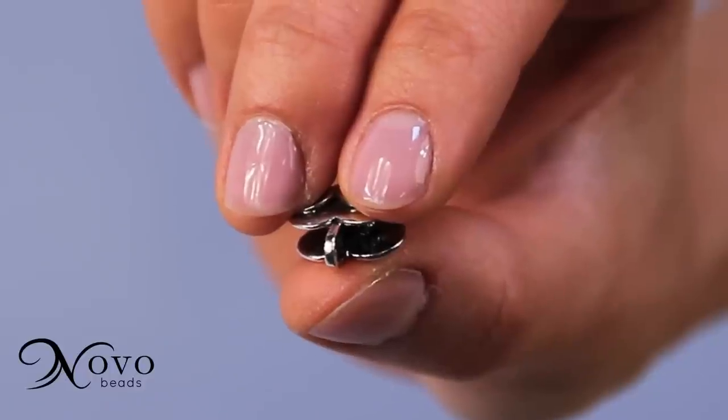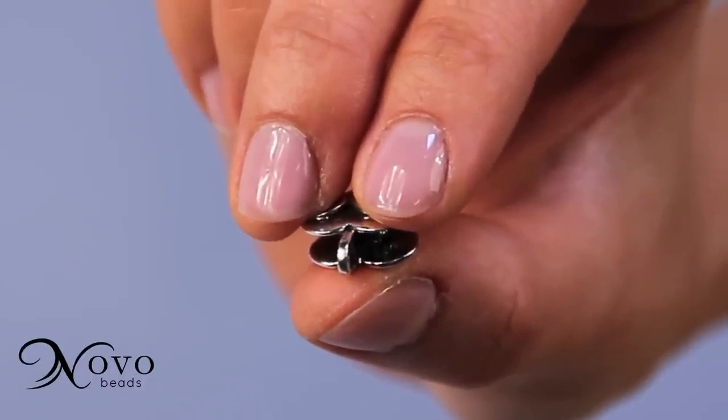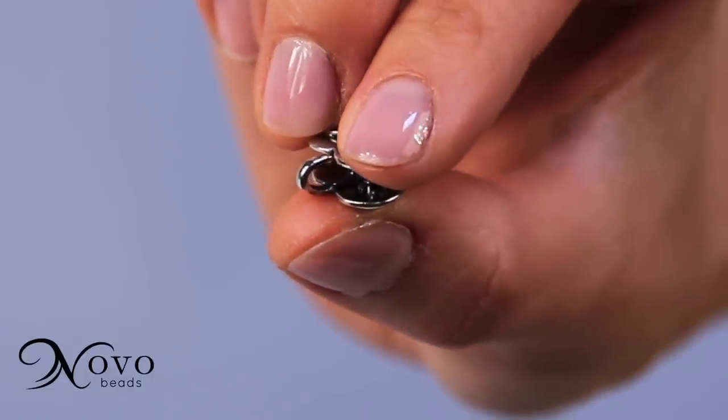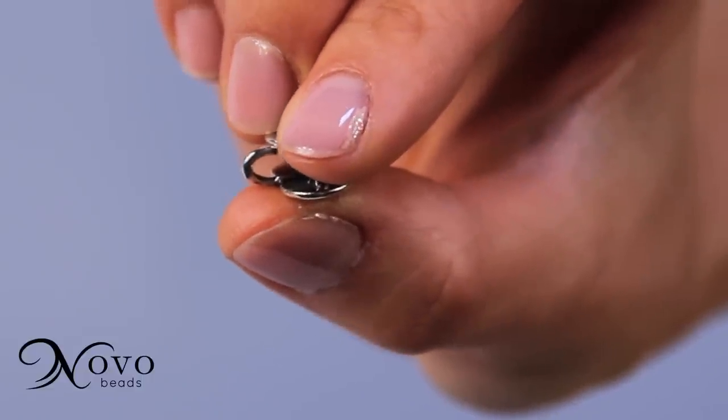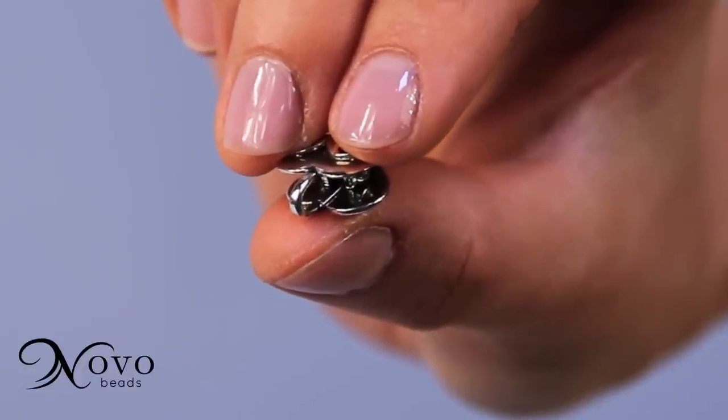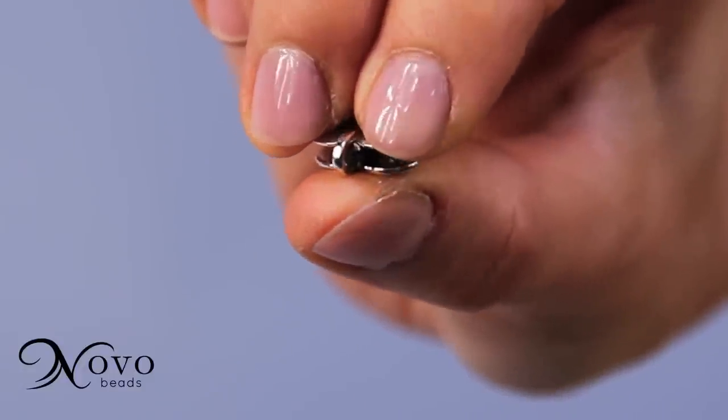Grasp the clasp with three fingers. Your thumb should be underneath, on the side where the hooks are connected. Your two fingers should be on either side of the curved hook. Press down with your two fingers to open the clasp. Both ends are now accessible.